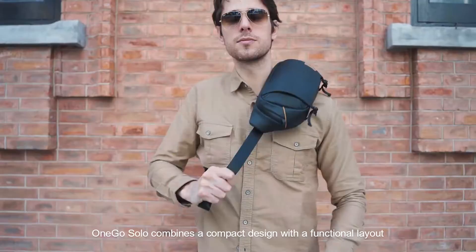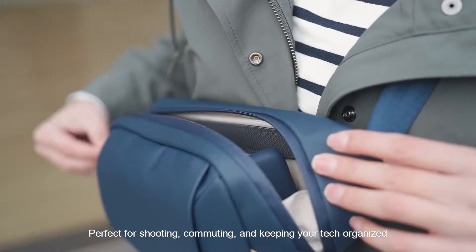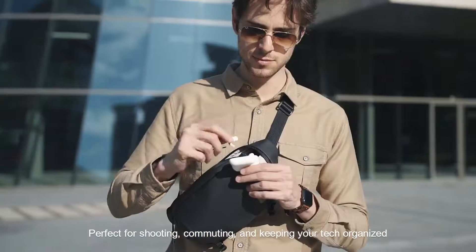OneGo Solo combines a compact design with a functional layout perfect for shooting, commuting, and keeping your tech organized.